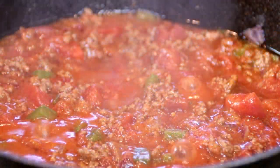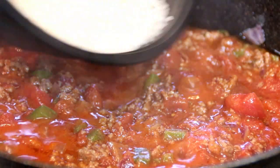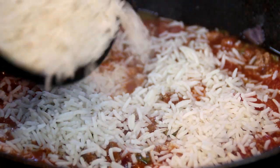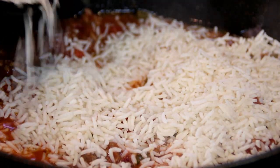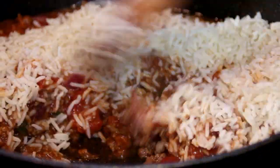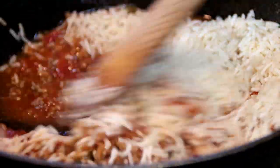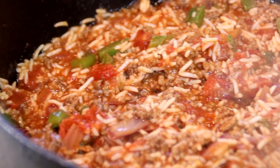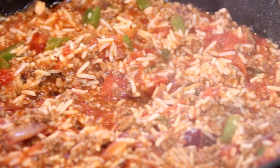Now we've got a nice boil happening here. I'm going to add in two cups of pre-cooked rice. This is basmati rice, but you can use any rice you want — brown rice, anything. Give this a stir. Once the rice is heated through — that's what you want, just heat it through — I'm going to kill the heat.